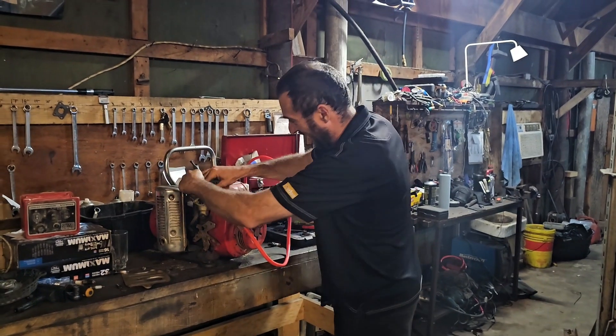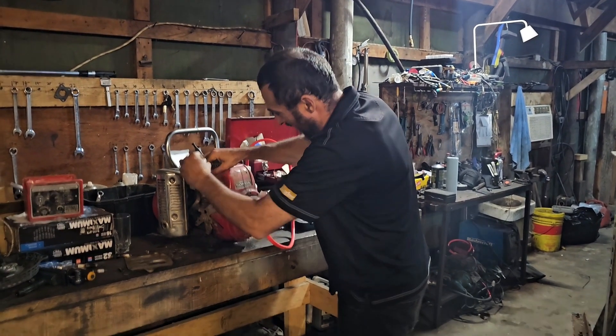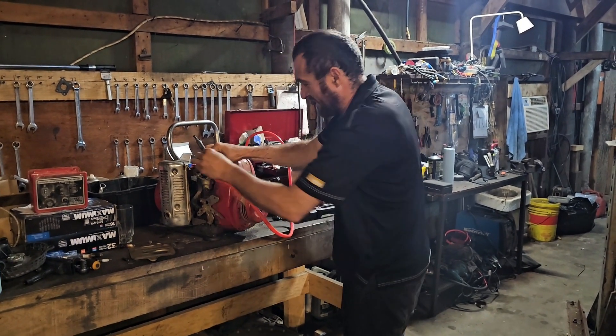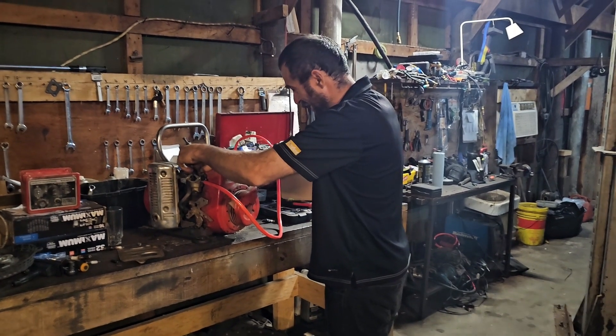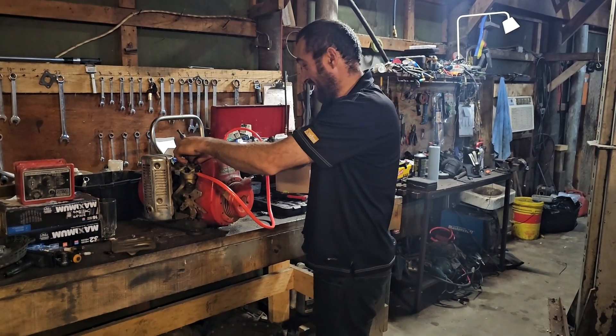It runs! Give it some gas. I'll give it some gas. It runs. Beautiful.